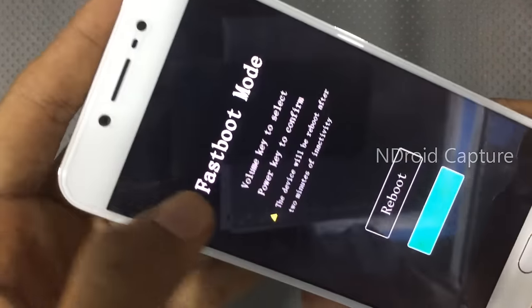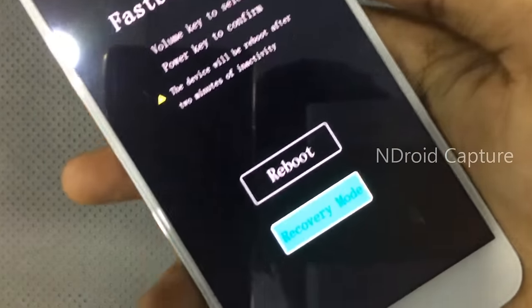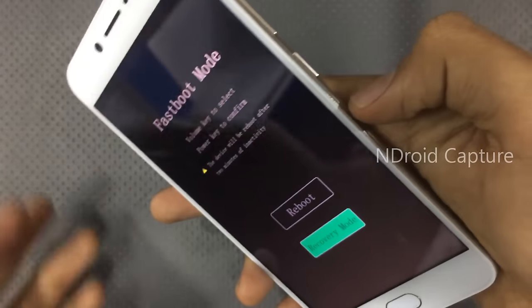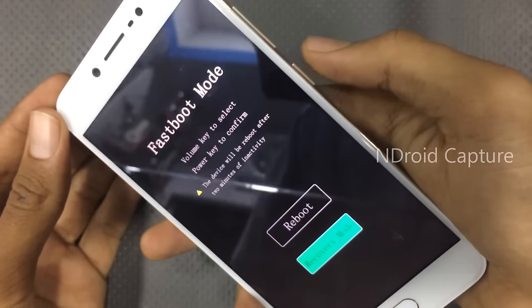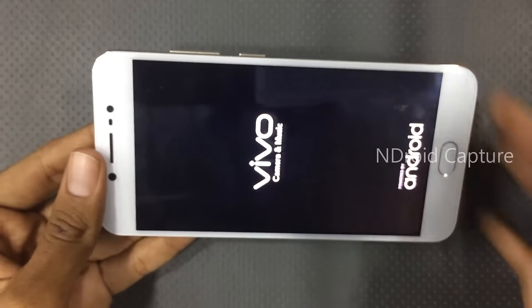Then use the volume keys to navigate. Press the volume down key to select recovery mode, then press the power button to confirm. Tap on the power button and wait for the recovery menu.